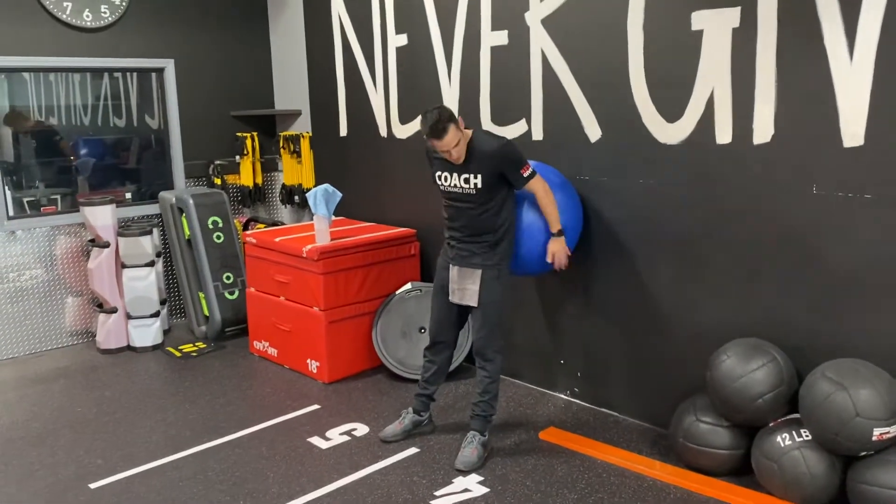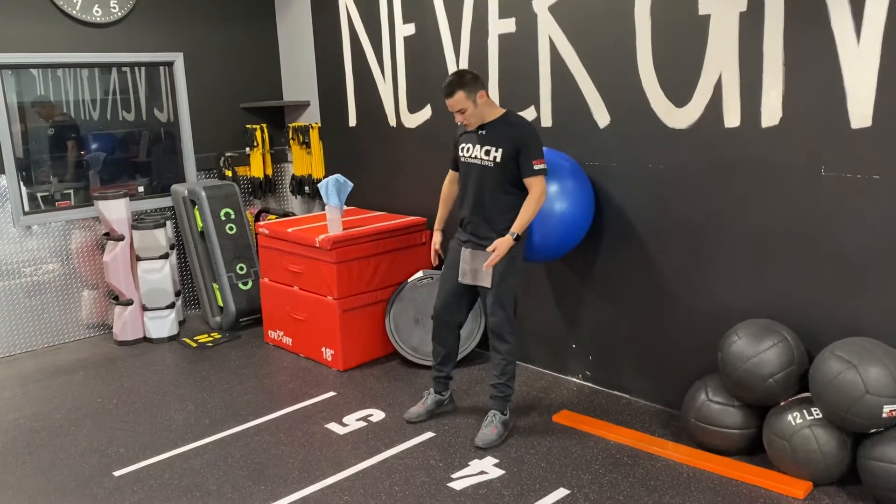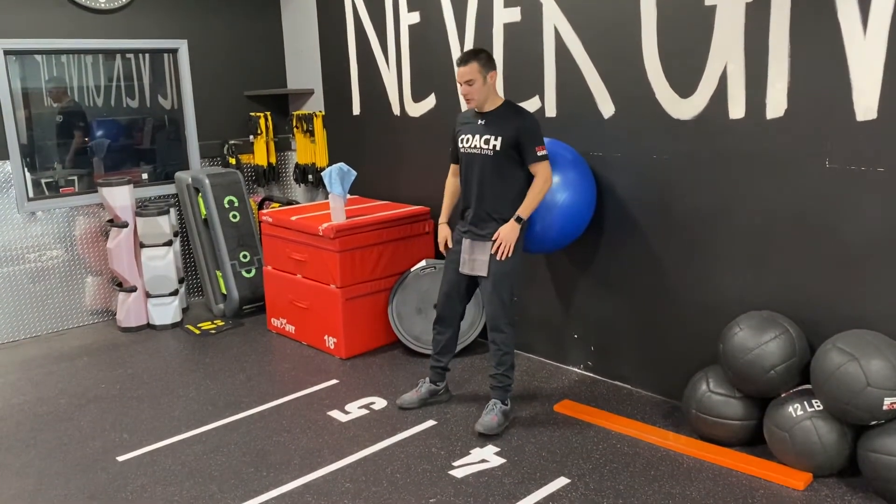What's going on? We're going to talk about the stability ball wall squat. Put that stability ball on your back. Your feet are gonna be a little bit out in front of your hips.